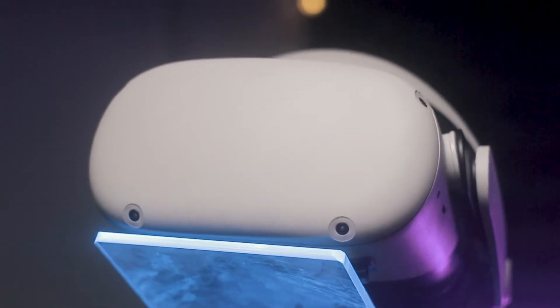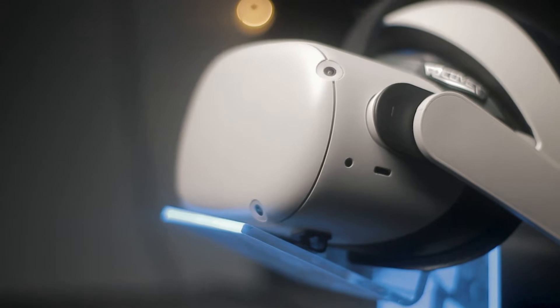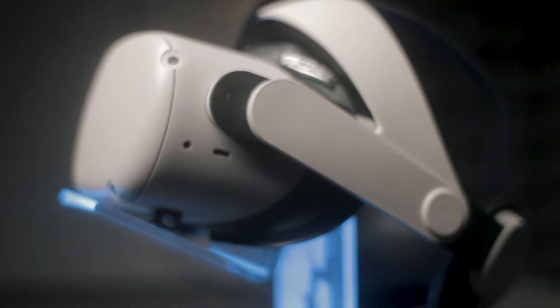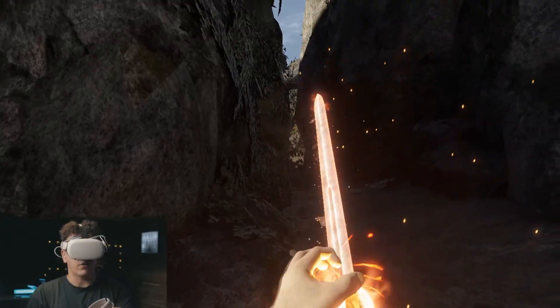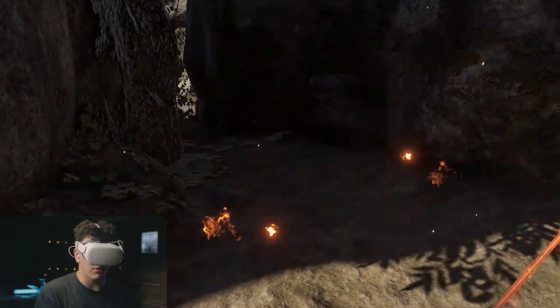This is a protection cover for your Quest 2. It goes right over the front of your headset and does what it's supposed to — keep your VR protected — but at the cost of overheating. My issue was that since there are no venting holes on the bottom or top, my Quest 2 got very hot even when playing only Oculus Link, which isn't nearly as intensive as using a native app. That is the main reason why I won't be recommending this product.